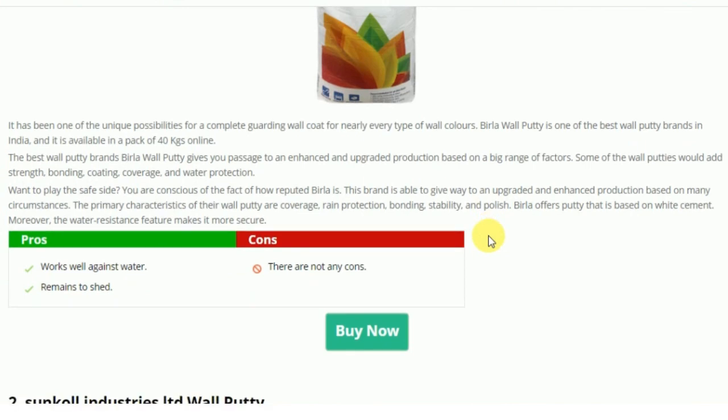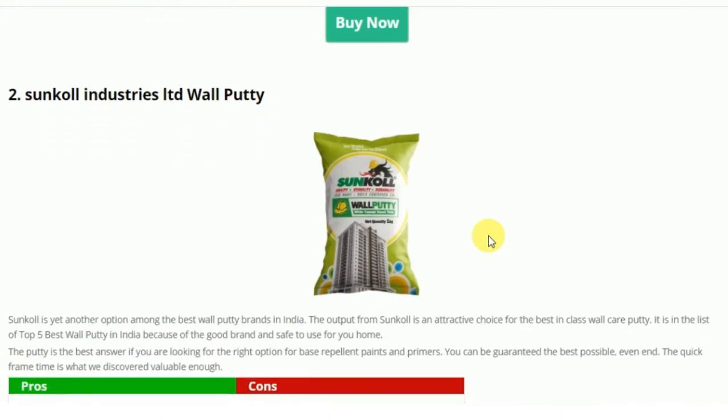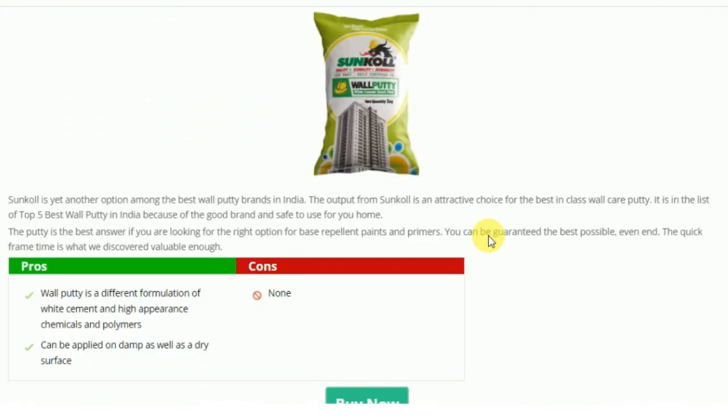The next one is Sun Call Industries Limited wall putty. It is a different formulation of white cement with high-appearance chemicals and polymer. It can be applied on damp as well as dry surfaces, which is a very useful feature.